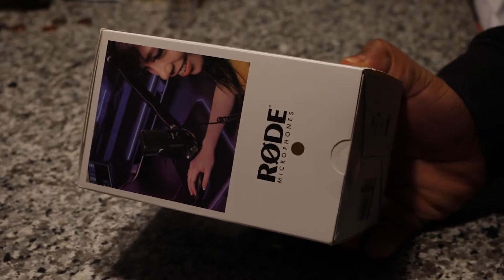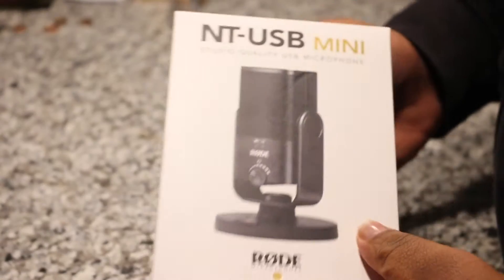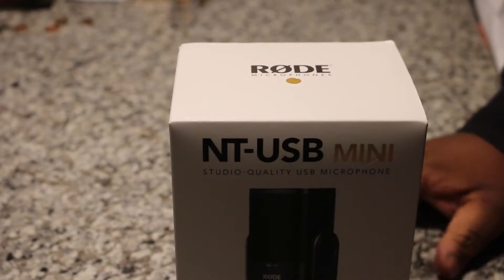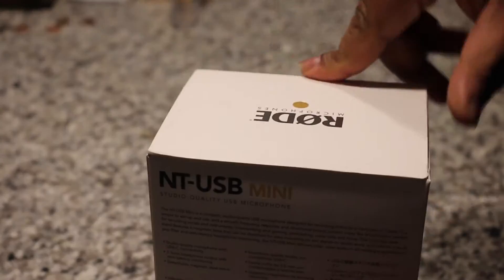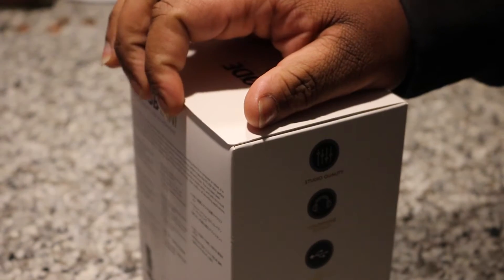I saw it was back in stock in September, and I was like, getting close to Christmas time, might be a good deal. It was already a hundred bucks even. That's why I like this microphone — a hundred bucks even. I heard it's a pretty good microphone. So we're gonna go ahead and unbox it. I got it for Christmas. This is probably gonna go up on the 15th or maybe the 18th. Let's get right into it.